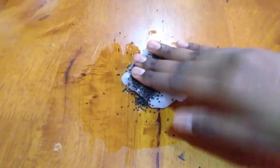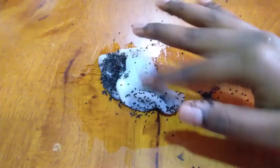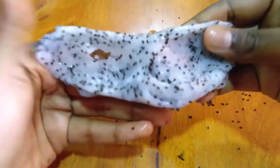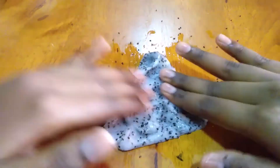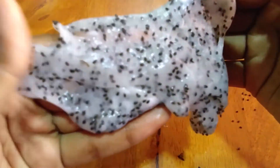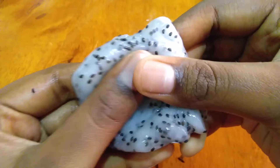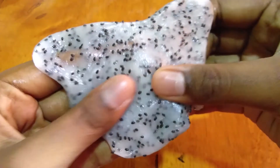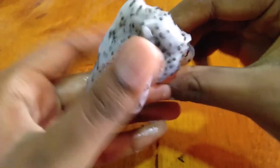I'm adding basil seeds into the slime because they give extra fluffiness. After some time, you can see the basil seeds swell inside the slime, giving it a good structure and making it even fluffier. You can add any decoration item you want — it doesn't mean you need to use basil seeds only.